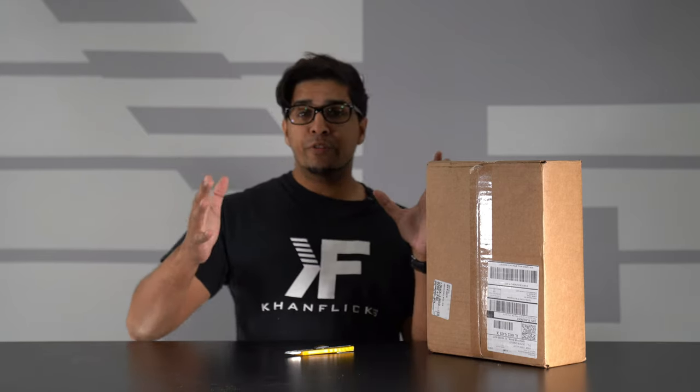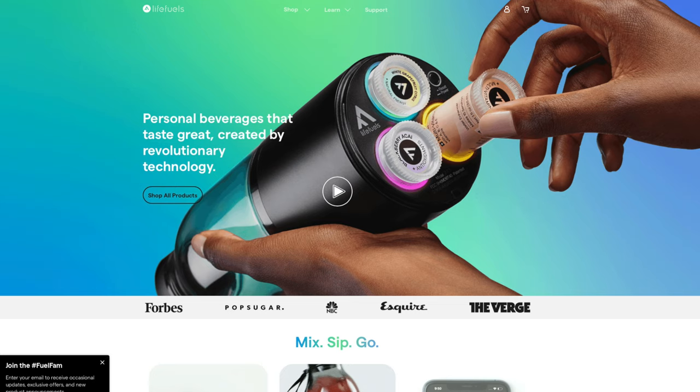If you guys wanted your very own, be sure to check out their link down below in the description. So, without further ado, let's go ahead and take a closer look at this thing.